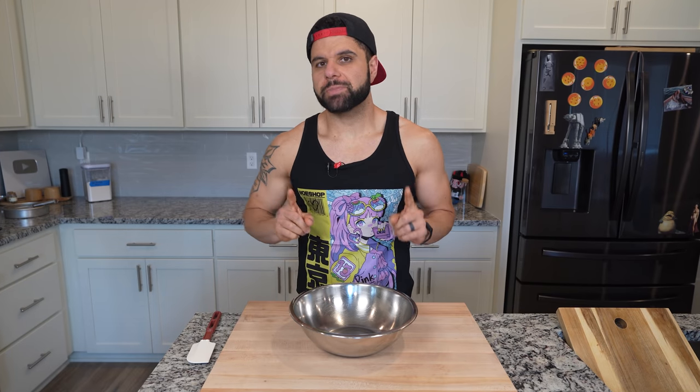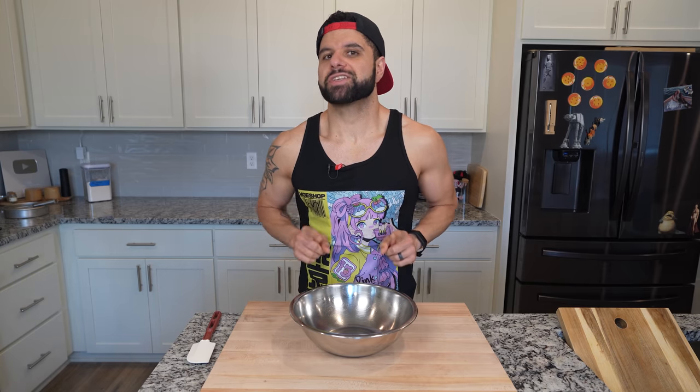But first, a message from Paul the Cook. I'm also doing a limited release merch drop, and I'll let you guys know more at the end.